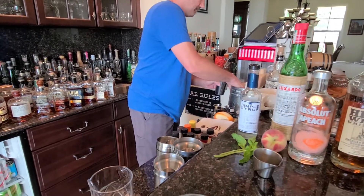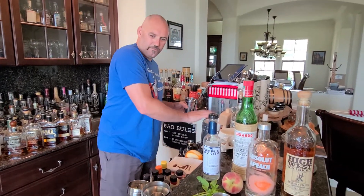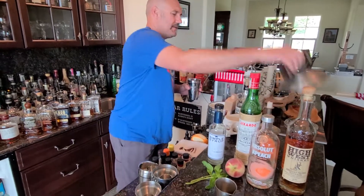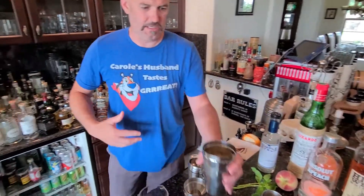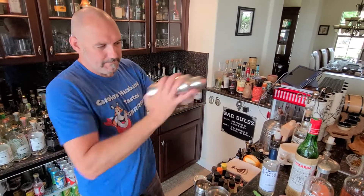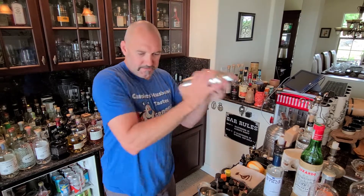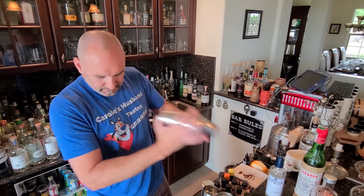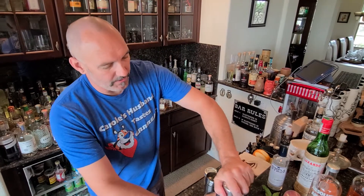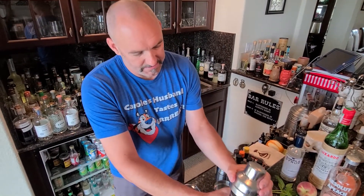This is really interesting — it reminds me of drinking a Mai Tai, even though it's so not a Mai Tai. But it's just reminiscent to me. We are gonna double strain this since we've got all the peach and mint in there.